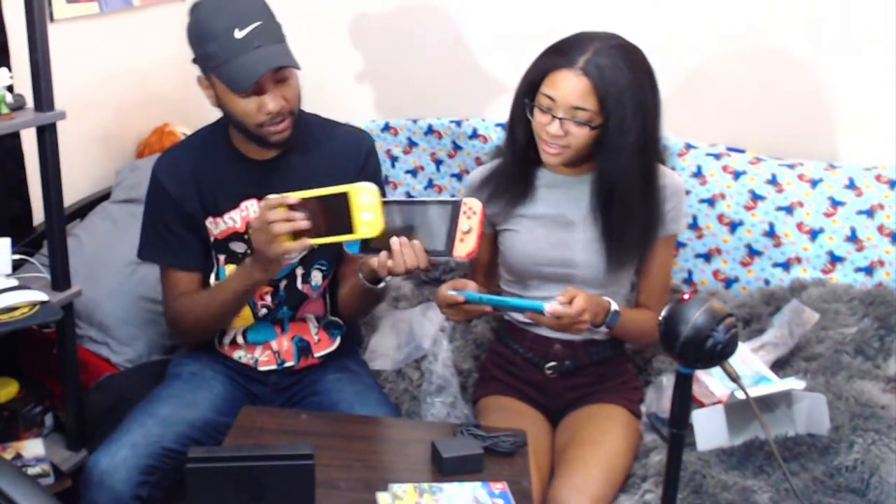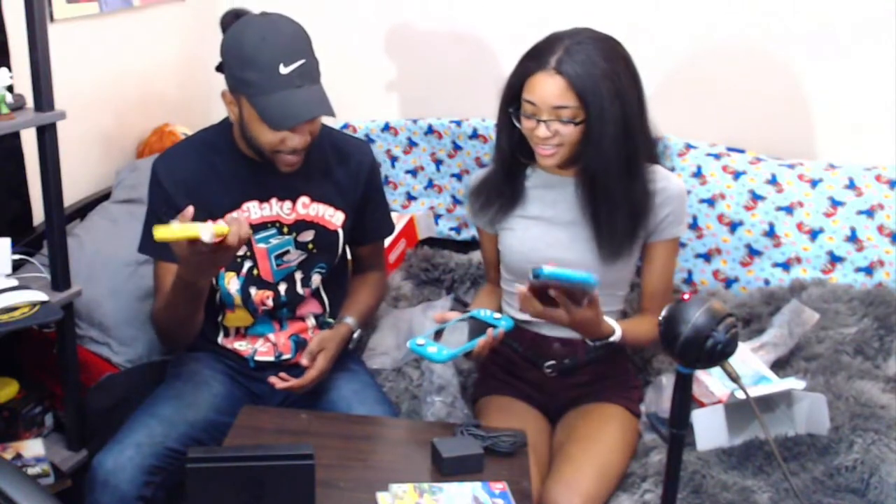Comparison to the Nintendo Switch — this is the size of the screen. It's like his little brother. He got a little brother now. The regular Switch is heavy, and the Lite is much lighter. This is the Switch Lite — it's much lighter.